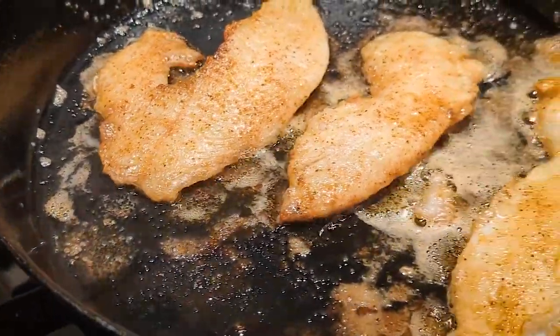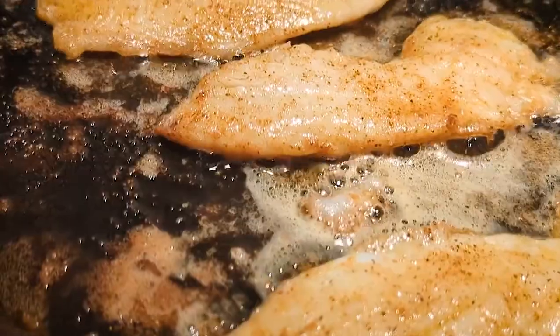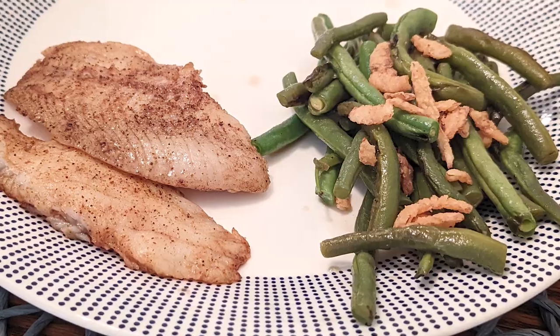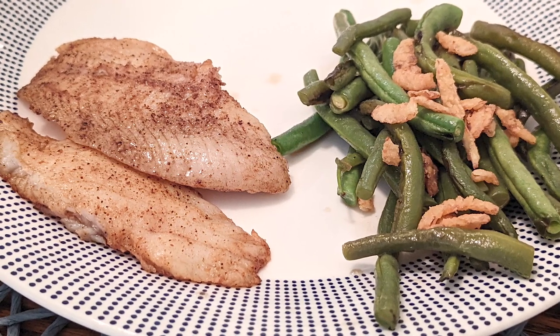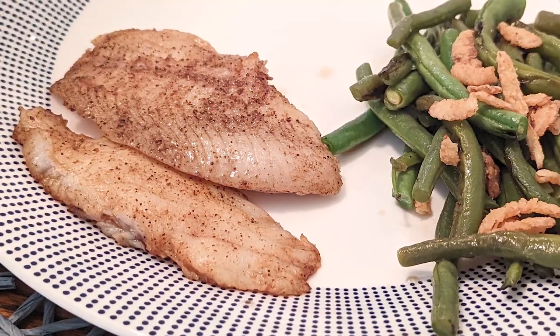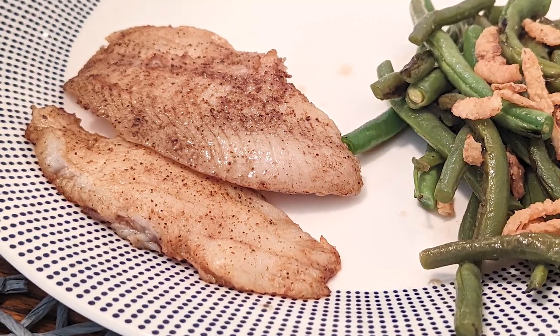Either way you're probably gonna end up smoking up that room pretty good, so turn on the vent hood and open a window if you have to. You just want the fish to be flaky on the inside and browned on the outside. No reason to overdo it, especially with a fine fish like crappie — you probably only need about a minute, maybe a minute and a half per side.